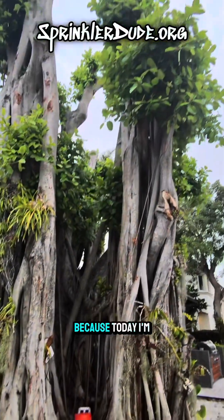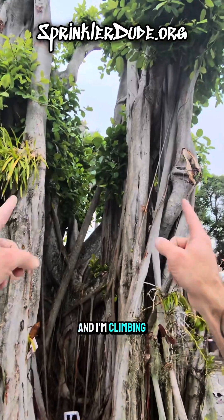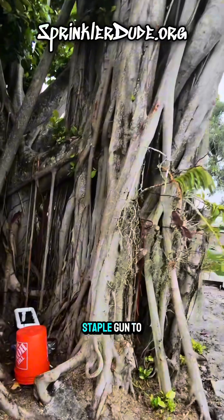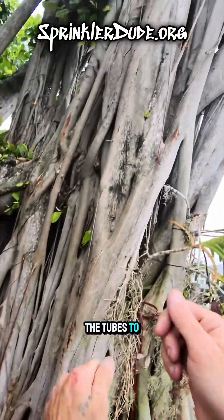I hope you're not afraid of heights because today I'm hands-free and I'm climbing this tree to install more of these tubes. The last time I was out here, I used the staple gun to try to staple the tubes to the tree.